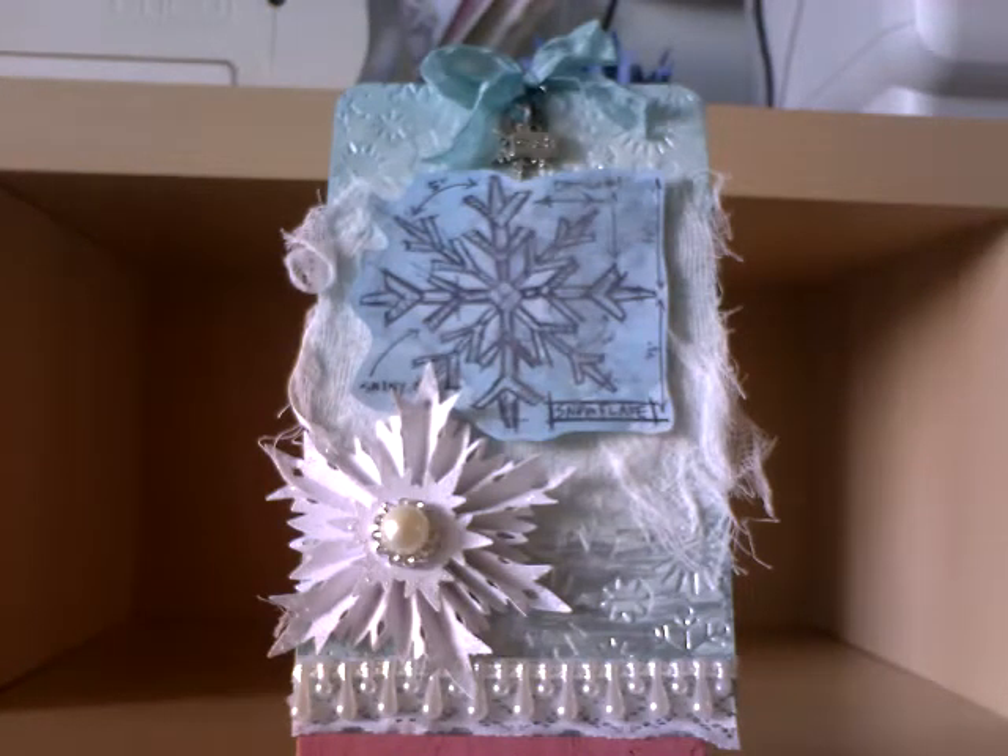Hi everyone, it's Mel. I have some tags to share with you. On Thursday when I went to the Hobbycraft show at the NEC in Birmingham, I bought the Tim Holtz blueprint Christmas stamps. This is the set here.